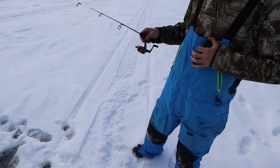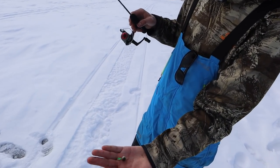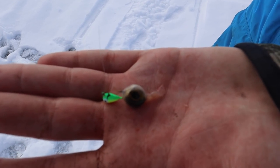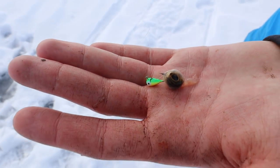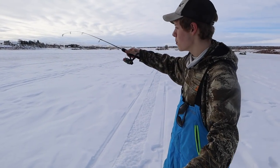We're going to set up a little bit of a different setup — a dead stick. We're going to throw a little three millimeter tungsten with a perch eyeball, a little bit off bottom, and see if any trout or perch come cruising through. That's awesome — let's get it down there.